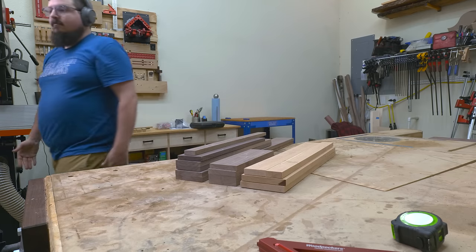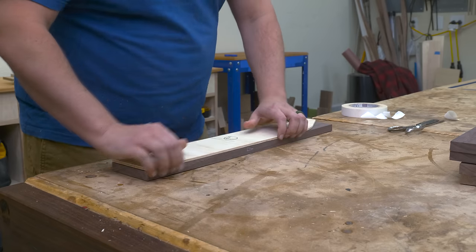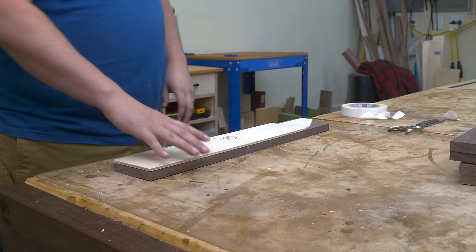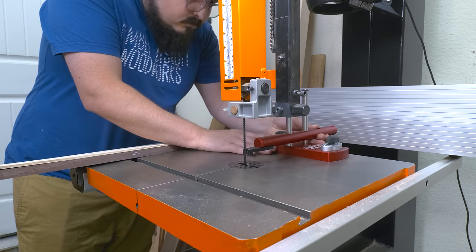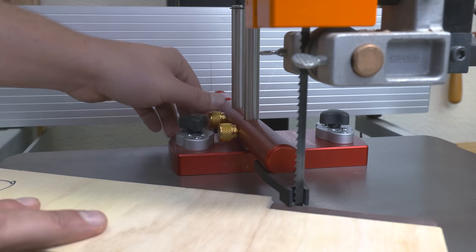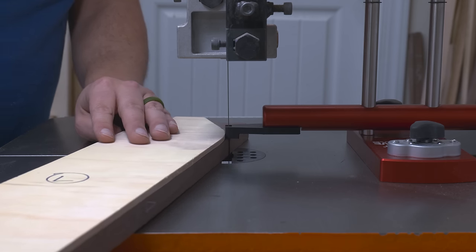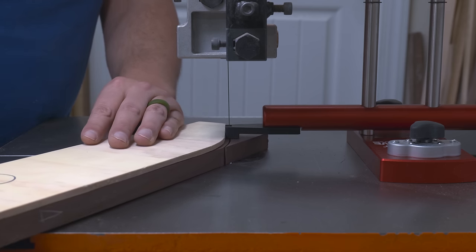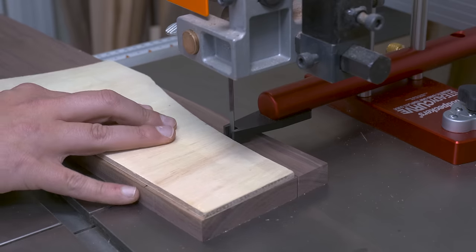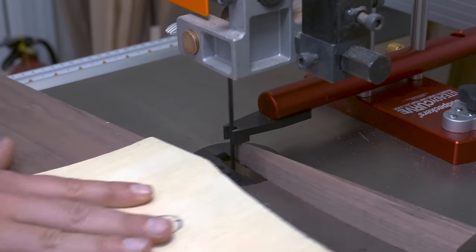The next step is to cut out all my curves for my vertical pieces. To do that, I'm just going to use some templates that I carved out over at the CNC. Once I have my templates attached to my workpieces, I use my bandsaw to rough trim them out. Since we're going to be using the router table to flush trim these, we're just shooting for about an eighth to a quarter inch of material. This jig gives me a reference point to push my workpiece against when cutting the curves, so I don't have to think about going inside or outside my line.